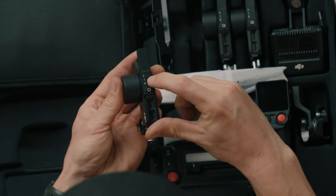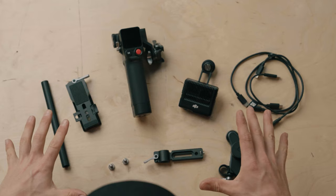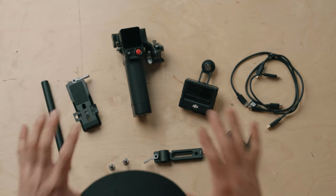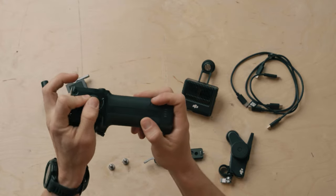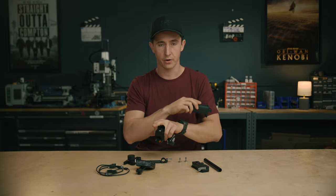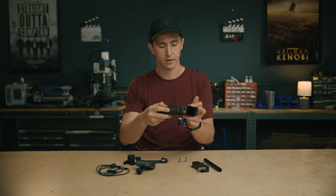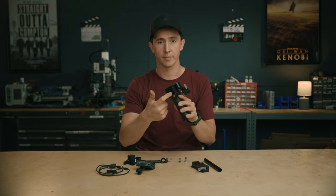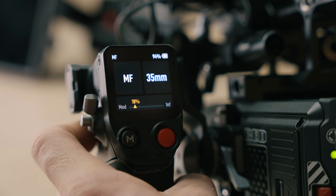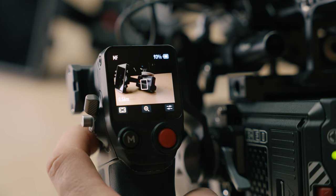We'll go over how to set that up later. In the creator combo, you get the hand grip, which is actually a battery — it'll power the whole system for two and a half hours, including your motor and lidar. It plugs in and you can swap it out when it dies. There's a touchscreen on the back for controlling your lidar, doing lens calibrations, and it displays the image from the lidar camera.